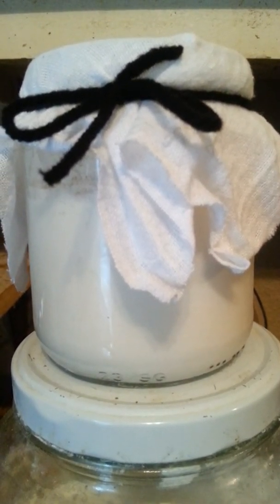If you want sourdough bread, this starter is the way to go. Now if you do not want sourdough bread, all you have to do is put your flour and your water and your salt and make it a dough. Then let it rise, form your loaves, let it rise again, and then bake them.